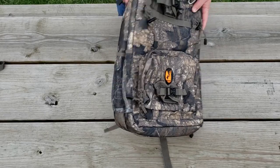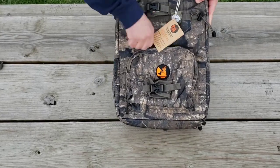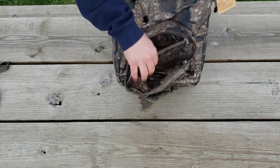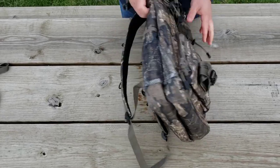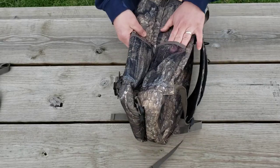At first glance this looks like a lot of other backpacks on the market, but that's definitely not the case here. We'll just get these out of the way - just a normal pouch in the front, a zipper pouch on the inside, and then we got some straps here. We got pouches on the sides to put water bottles, gloves, whatever you want.